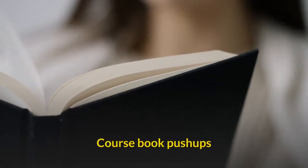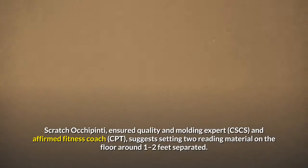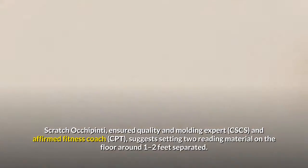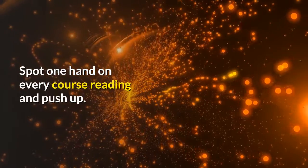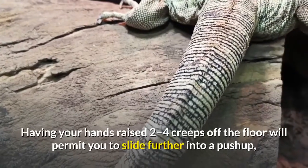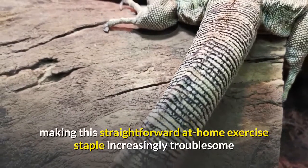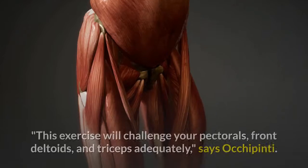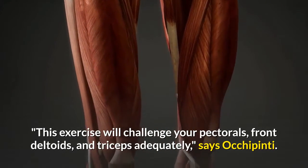Textbook pushups. Nick Occhi Pinti, certified strength and conditioning specialist (CSCS) and personal trainer (CPT), recommends placing two textbooks on the floor about one to two feet apart. Place one hand on each textbook and do a pushup. Having your hands raised two to four inches off the floor will allow you to sink further into a pushup, making this simple at-home exercise more challenging and more effective. This exercise will challenge your pectorals, front deltoids, and triceps effectively, says Occhi Pinti.